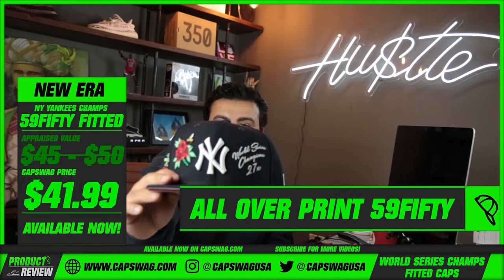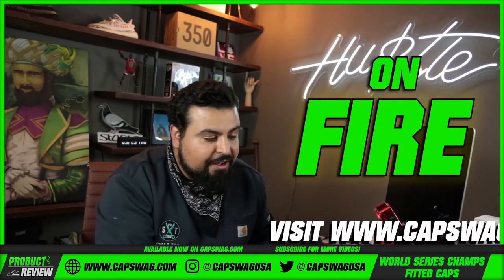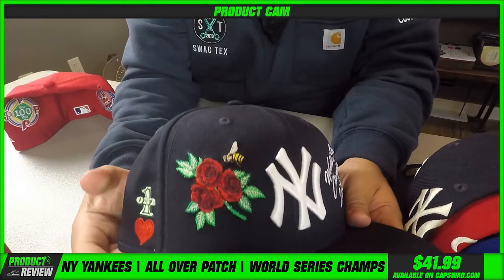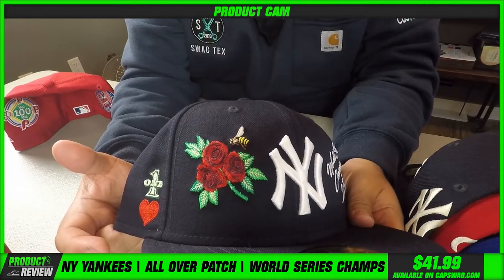I'm gonna review these very, very carefully. These have been on fire — last time we stocked these in a Yankee custom, crazy. That side patch — this is actually one of my favorite hats on the market right now.